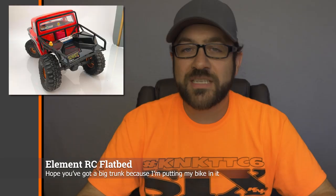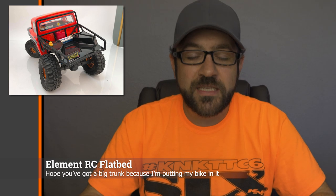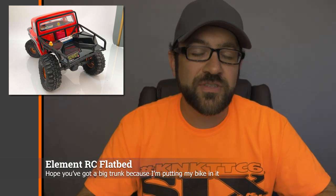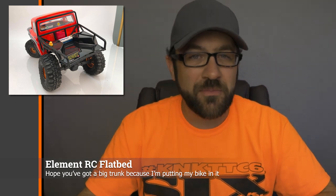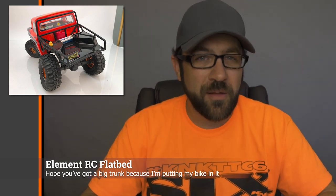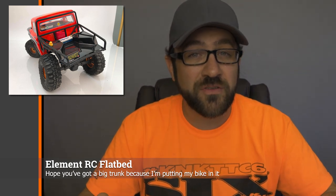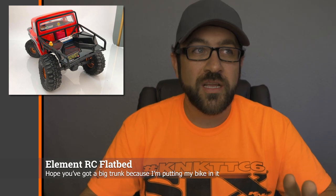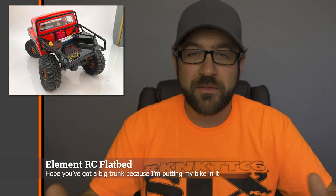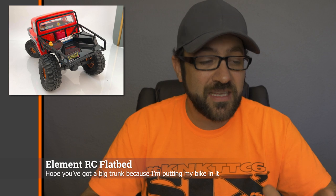Last week, Element RC released a rear tube cage for their rig. This basically bolts onto the back half of the existing body and gives you a flatbed cage style design. I actually used a Pro-Line cage with a similar design that's supposed to be pretty universal, and this one specifically fits their body but will probably fit a lot of other cab-only style bodies as well. I like the design — it's a little more utilitarian rather than adventure rock crawler style — and the price is pretty appealing, so I'll probably have to try this out on a future build.